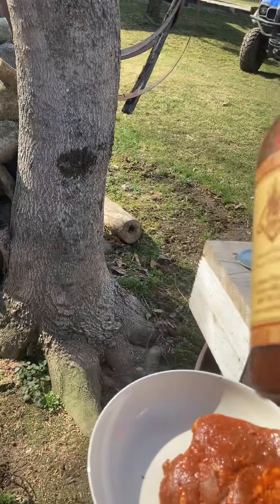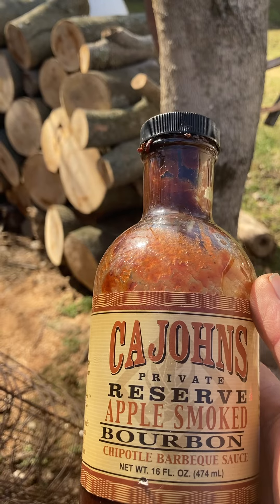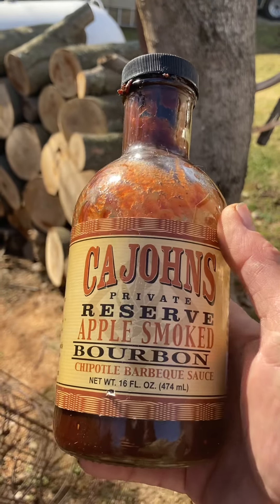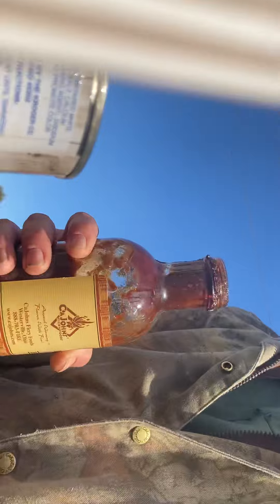And then some of this — hey, what's up John — apple smoked bourbon chipotle barbecue sauce. All right, let's get that in there.